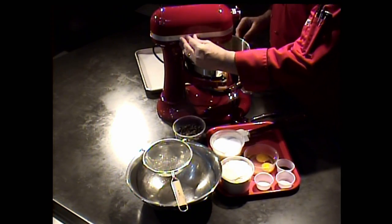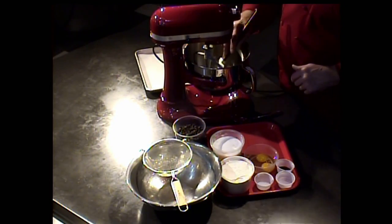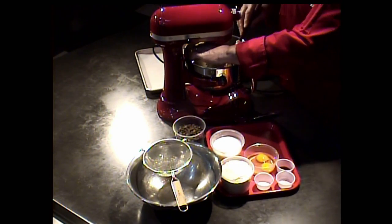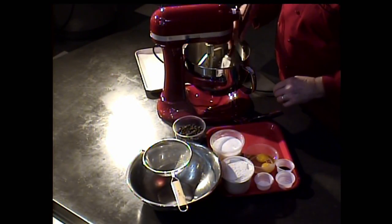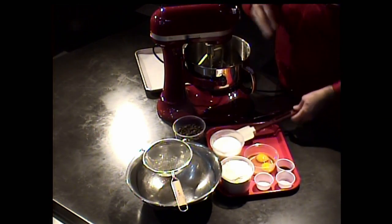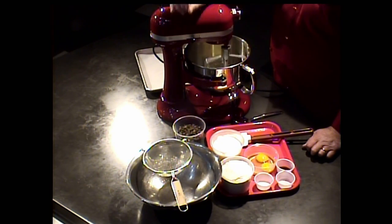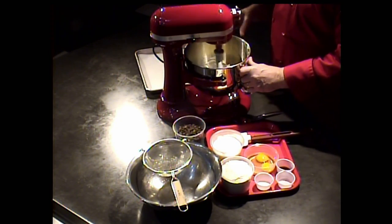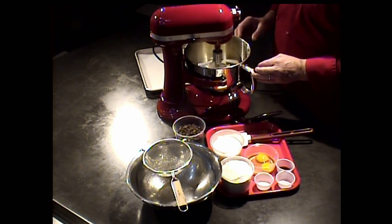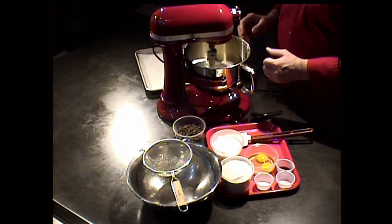Scraping when you're working with baking-type items is very important, as are the measurements. When we talk about the principles of baking, we talk about the accuracy of the ingredient measures — that's very important to keep in mind. When we look at recipes for baking, we refer to those as formulas versus recipes for savory food, because it's a more accurate, more scientific-based result that you get from those items being cooked.